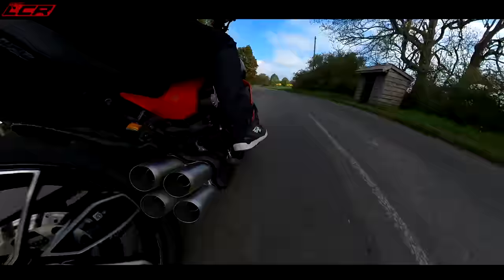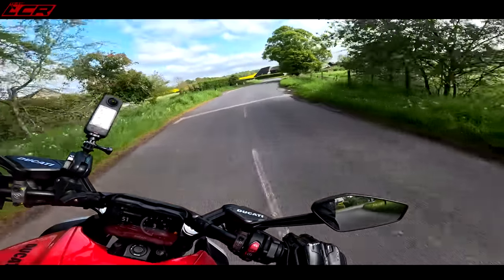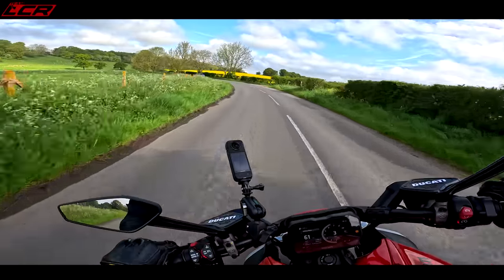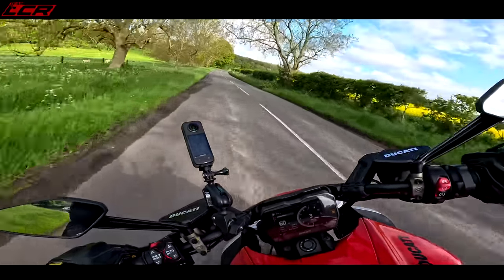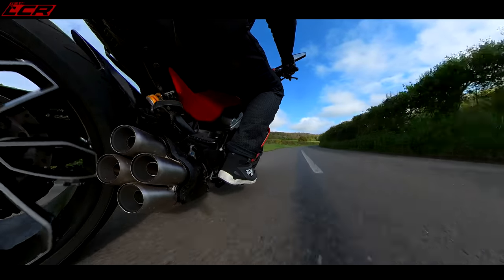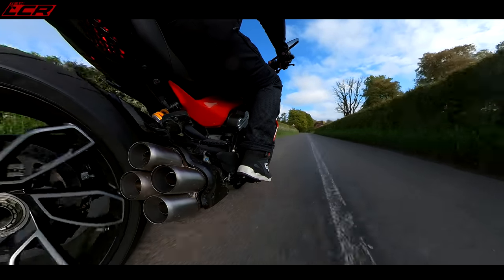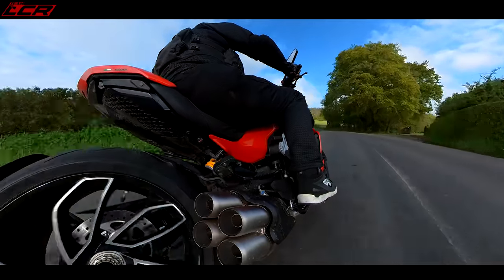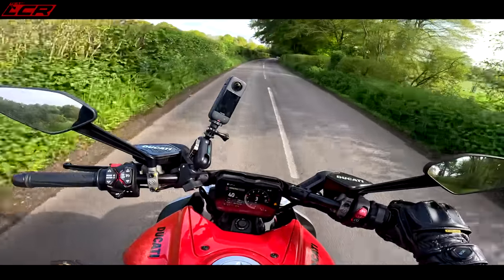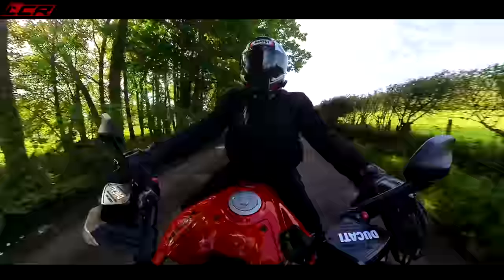Remember, this bike has a 240 section rear tire. A bike with a 240 section rear tire has absolutely no right to handle as well as this bike does. It is so good in the twisties — you could keep up with any of your mates on any other bike. It changes direction so quickly, you feel like you've got the ultimate amount of grip. I've ridden naked liter bikes which don't handle anywhere near as well as this thing.